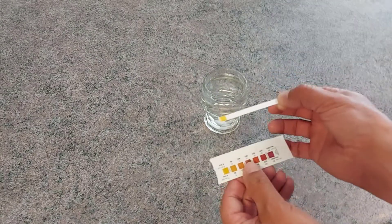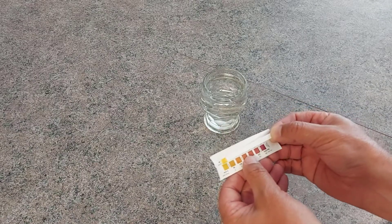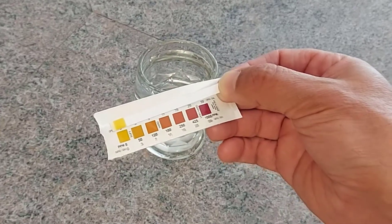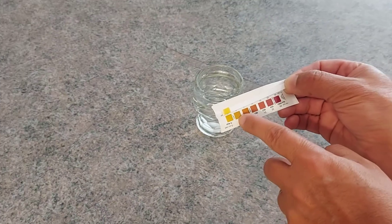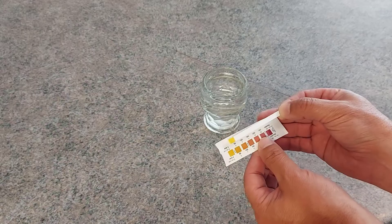And now we're going to compare it to the color on the packet. I'd say it's that color. So it looks like my water softener is working pretty darn good — it's showing that the water is soft. And that's basically all you have to do: get these strips to test your water softener.